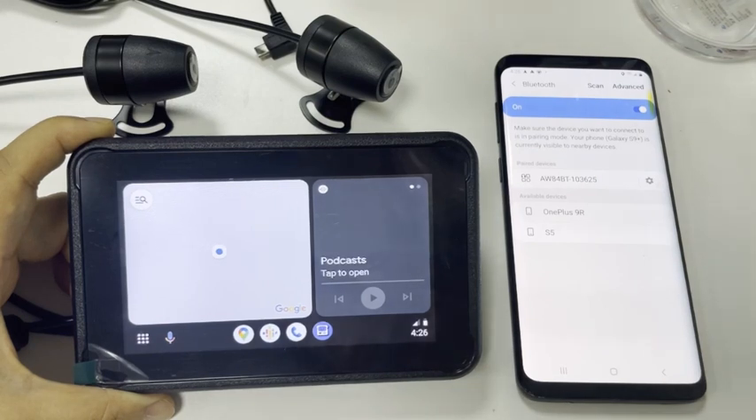It has connected. After the Wi-Fi connection is established, the Bluetooth will disconnect automatically. This is normal — it's not a problem.